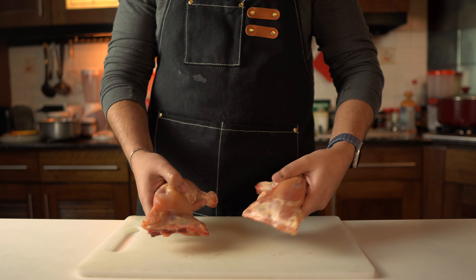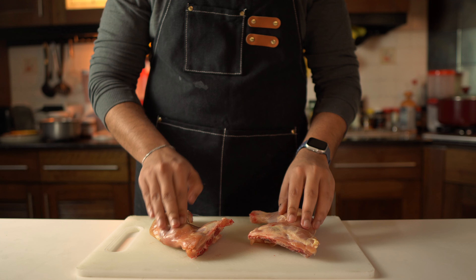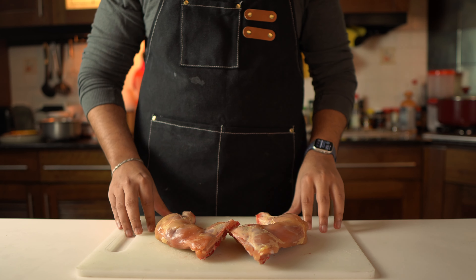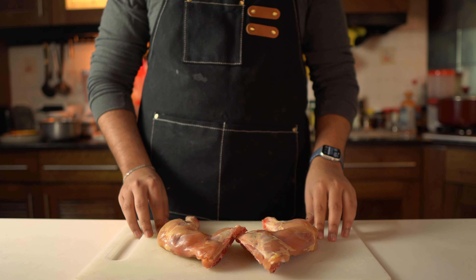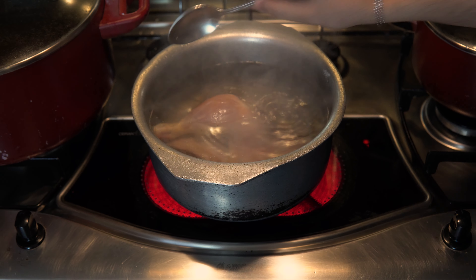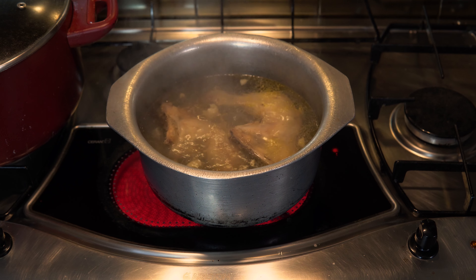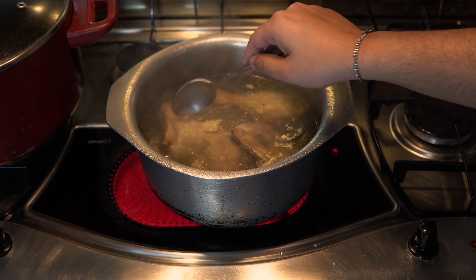Now let's begin. We need chicken leg quarters for this dish. Quick disclaimer: I'm taking all the information from Google and YouTube, but I've tried my best to make this as authentic as possible. Put chicken legs in a pot, add hot water, lots of salt, and about 6-8 garlic cloves. In Palestinian cuisine, garlic is very staple, which tells you that they're very solid people, mashallah.